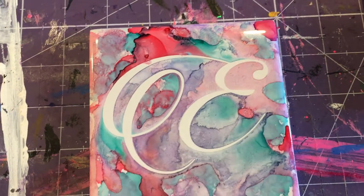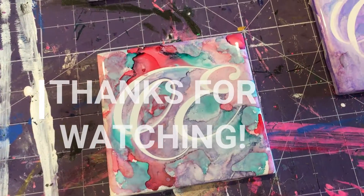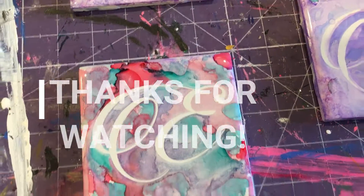Thanks guys! If you liked this video, hit the like button. Don't forget to subscribe, and if you have any questions or comments, leave them down below and I'll get right back to you. Until next time, see you later!